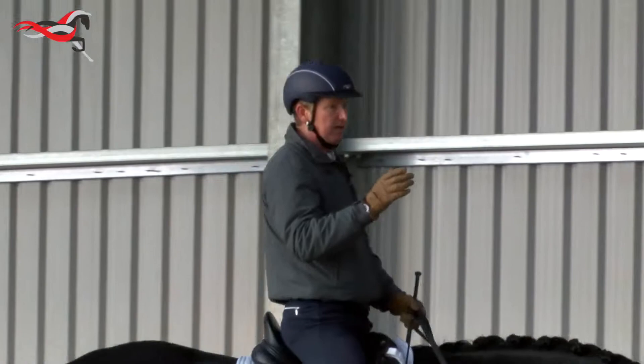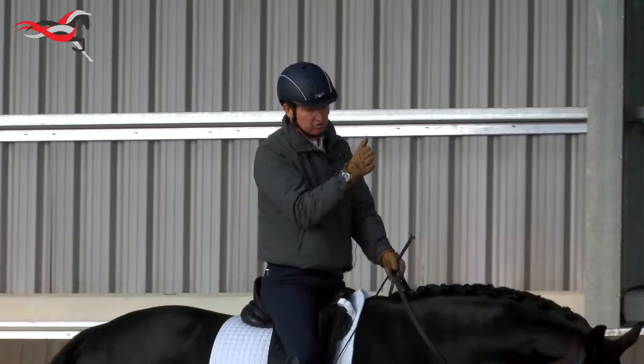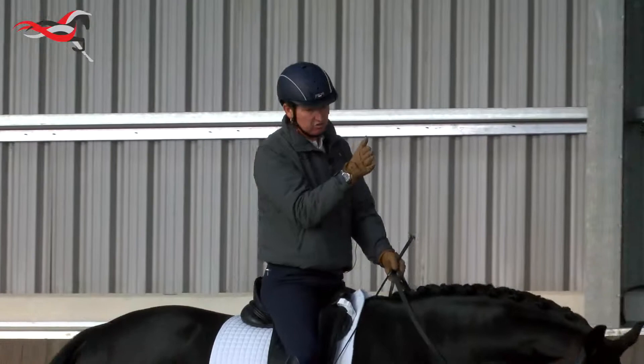Then we have the shoulder fore, which is a stepping stone between riding straight and shoulder in. Again, similar positioning — bringing the horse's shoulders to the inside, the horse softens around the inside leg and moves away from the inside leg into the outside hand.